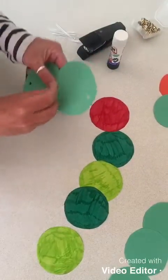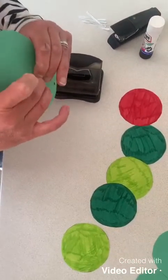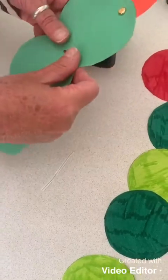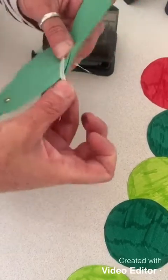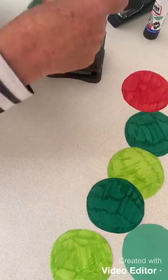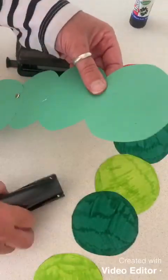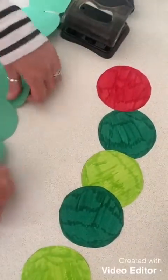Don't worry if you haven't got any split pins — you can find other things that you can push through, maybe an elastic band, or some of these little clips or treasury tags. I'm going to put a hole in there, put that one together and push this through to join it together. Then I'm going to use the stapler to join those ones together and some sellotape to do the last ones.